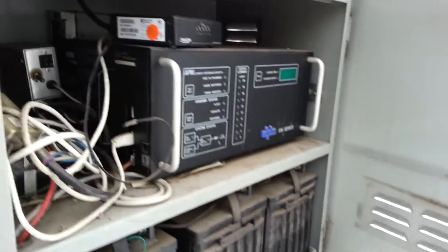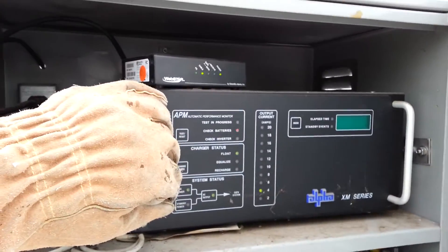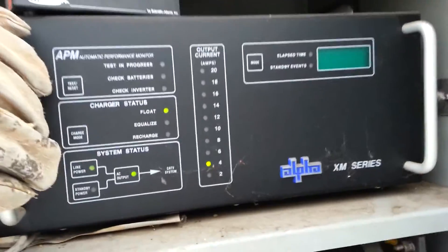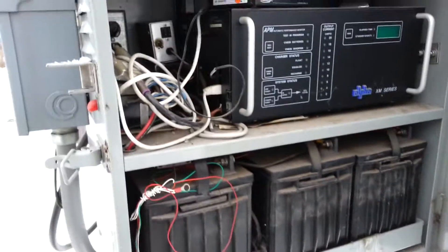Then we have the power supply head right here. I'm going to check the batteries in a minute — I just want to show you first. We have the modem, which we need in order for us to monitor the status of the batteries online.